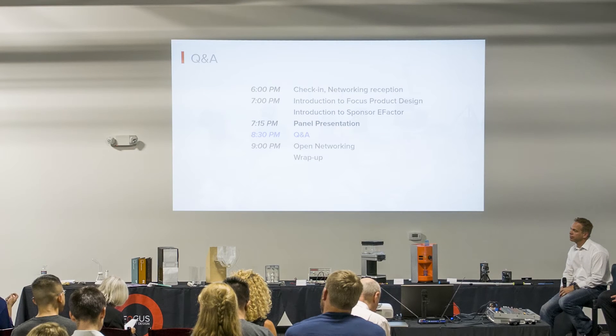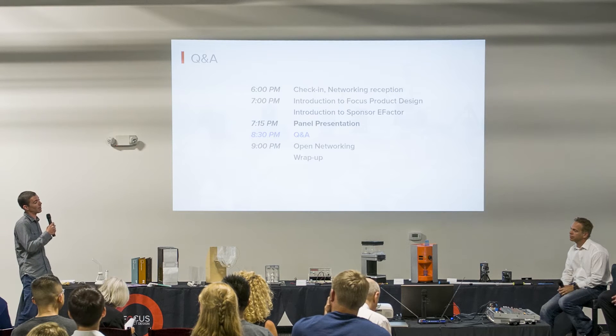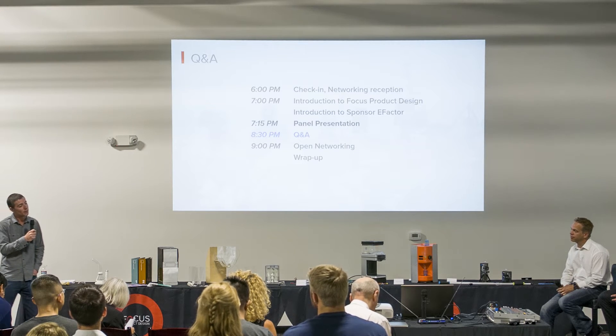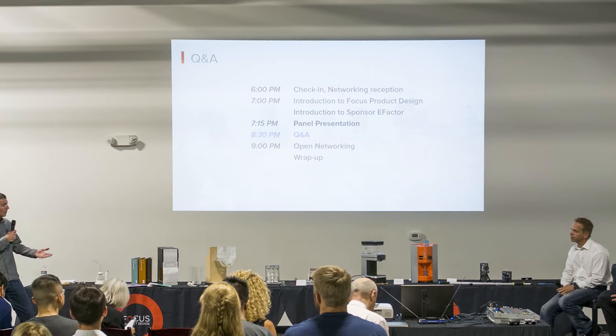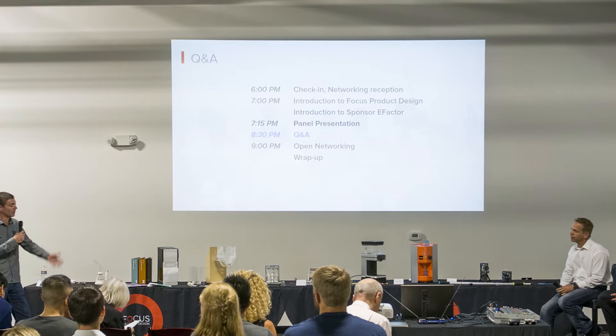We have a lot of clients that come in with the plan of finishing their design and then using soft tooling to produce their crowdfunding units that they're going to deliver to their customers. Soft tooling can also be used as a type of prototyping. So what are the risks of that, and do you suggest doing soft tooling?